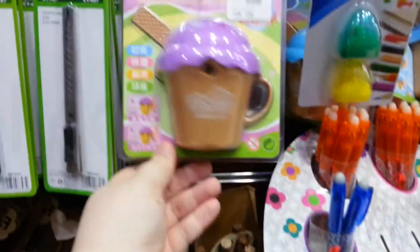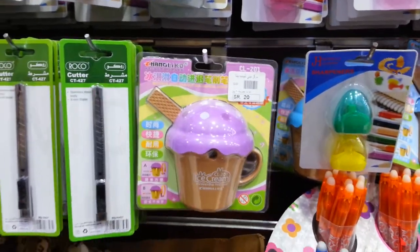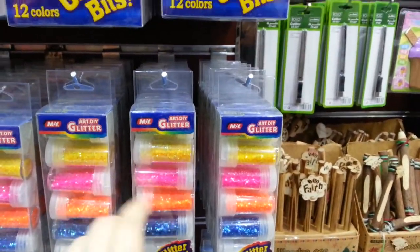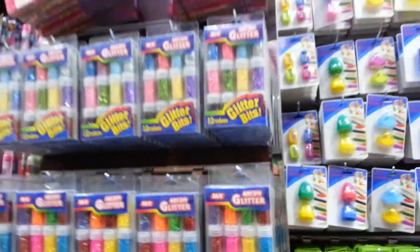They have so much school supplies and office supplies, I don't even know where to start. Especially for the school supply stuff, they have notebooks and binders, pens and inks. They have the fountain pens, ballpoint pens, gel pens, felt tip pens. They had calculators, highlighters and markers. They also have learning tools and organizers for all of these.